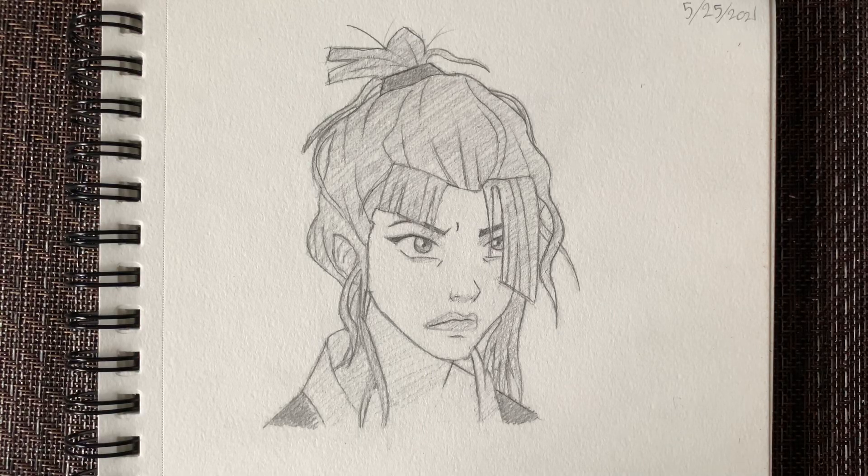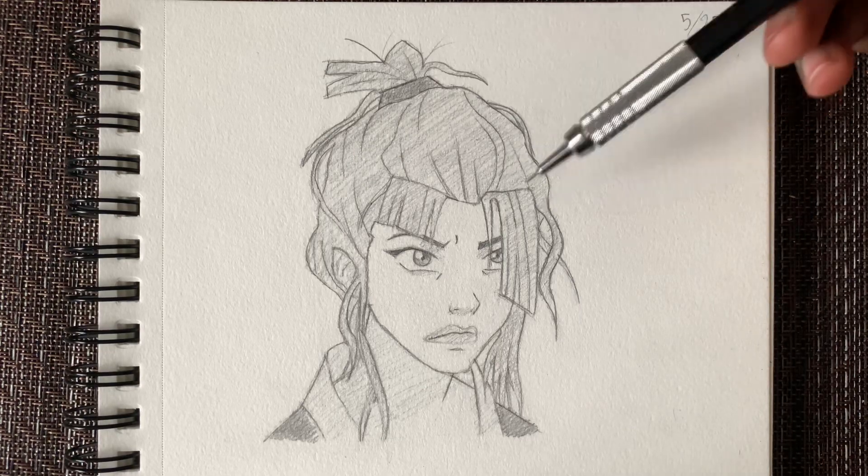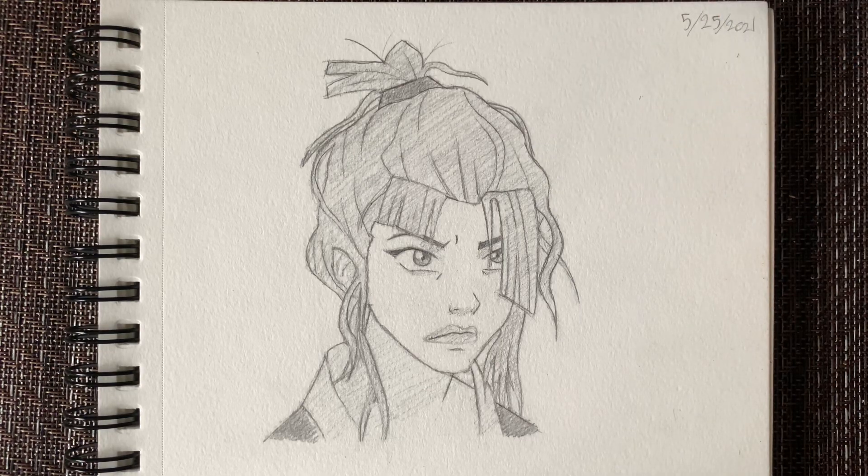Yo, what's good YouTube? It's NDB Sketch, back to another video. As you guys can see from the title, I'm going to be showing you guys how to draw Azula step by step with her crazy hair from the ending of Avatar: The Last Airbender. Let me know who your favorite character is down below. She's actually my favorite character from the show.